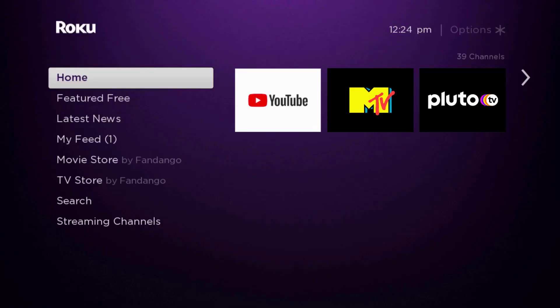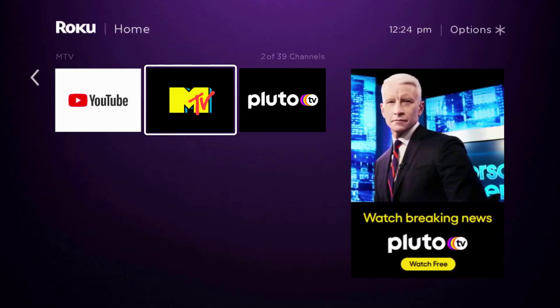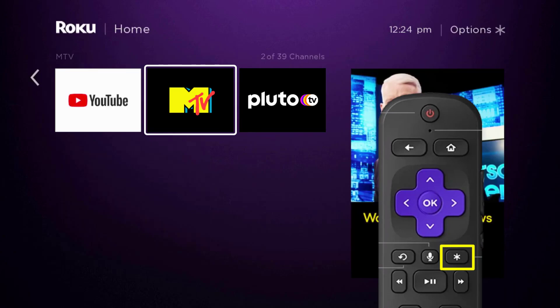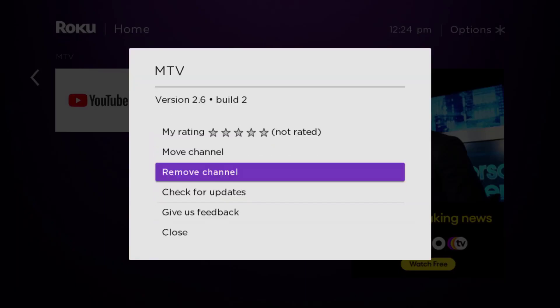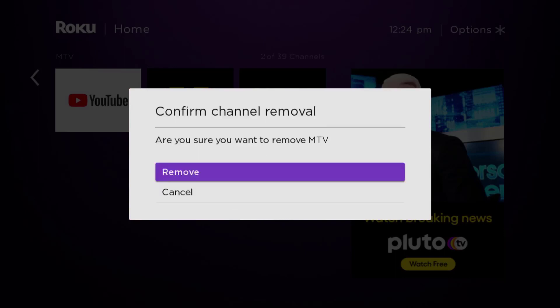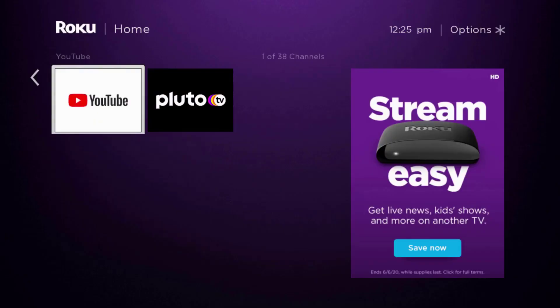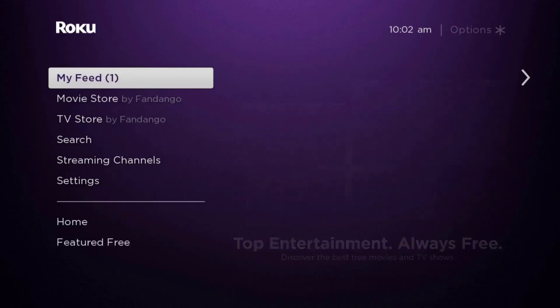If that doesn't fix it, you need to completely reinstall the MTV app. From the home screen, head over to the MTV app. Once the app is highlighted, press the star button on your Roku remote and then click 'Remove Channel' from the pop-up menu. Click 'Remove' to confirm and uninstall the app from your device.